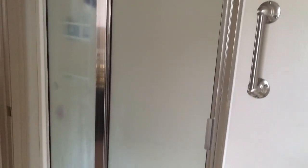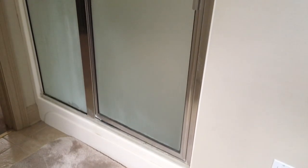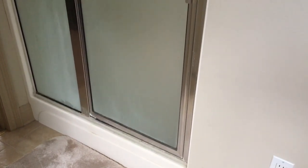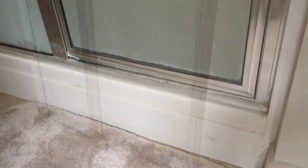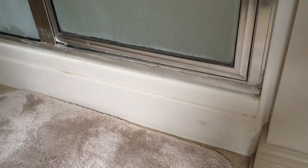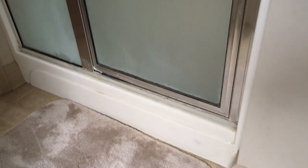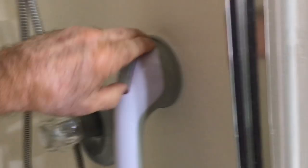Before doing any work at all, this is what the shower looks like. It's a standard typical three-foot by four-foot fiberglass shower with the glass doors. The biggest problem that we have is this step — it's about an eight-inch step, and that's very, very high.